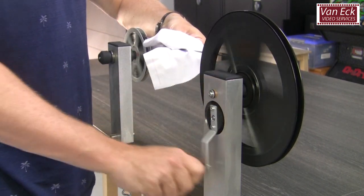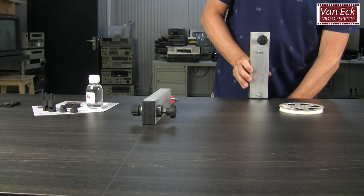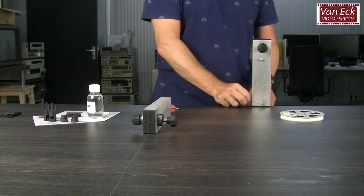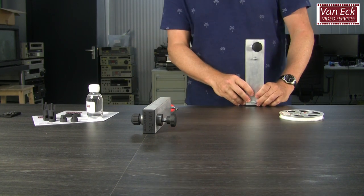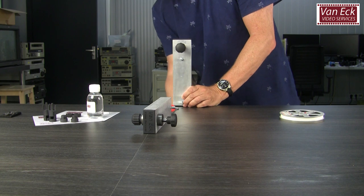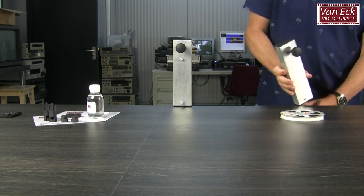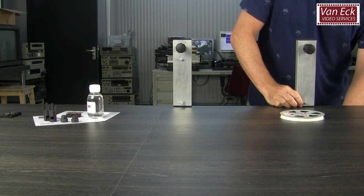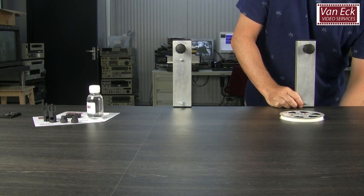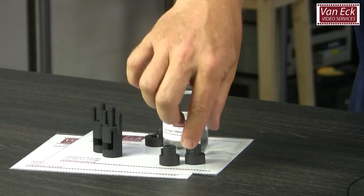I will show the preparation of Super 8 film using Super 8 adapters. Attach the rewinders to your table using the table clamps. Then, using Super 8 adapters, mount your reels on the rewinder.